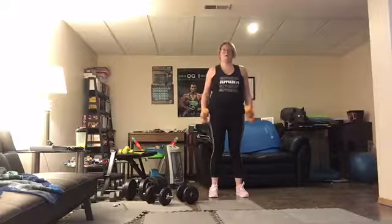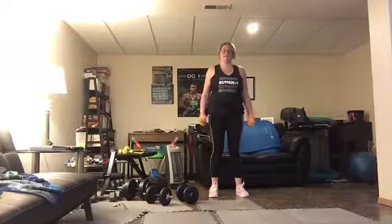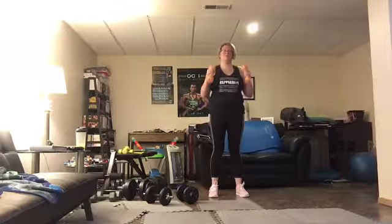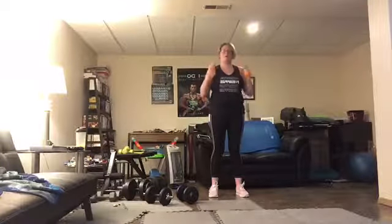Stand tall. Keep those elbows locked in tight. Slow and controlled right here. Squeeze — and we're breathing. Shoulders pulled back.